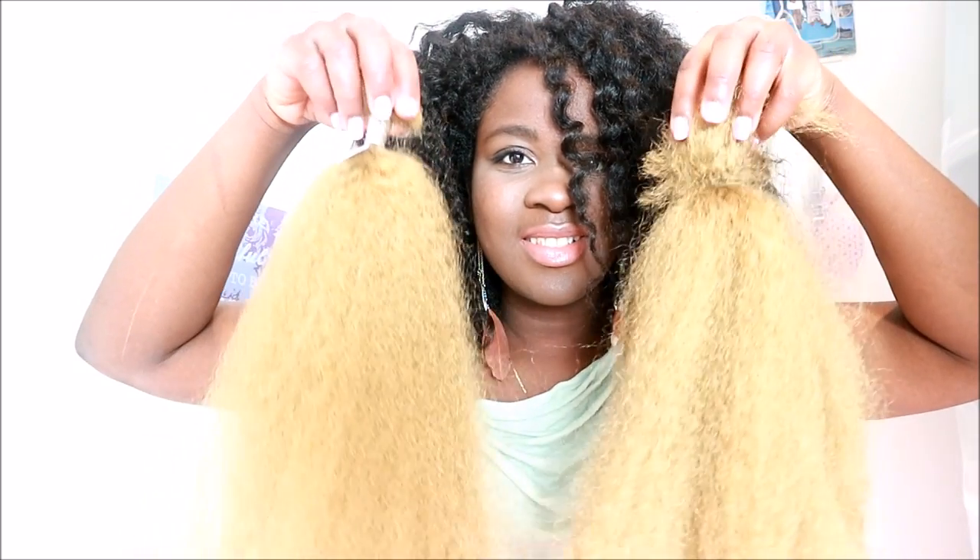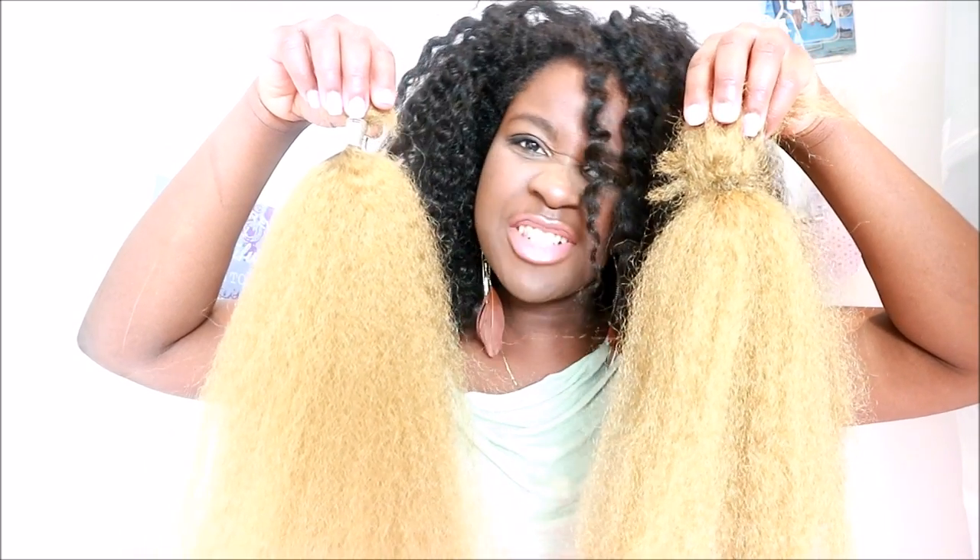Welcome back to my channel. As you've seen, I attempted to dye this kind of color on the hair. I'm gonna show you the original hair and the dyed hair, and you can tell me if you see a difference.